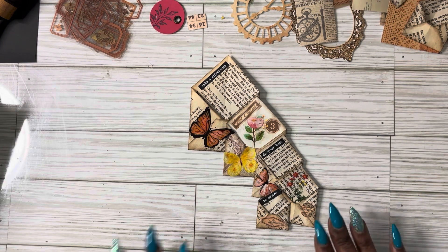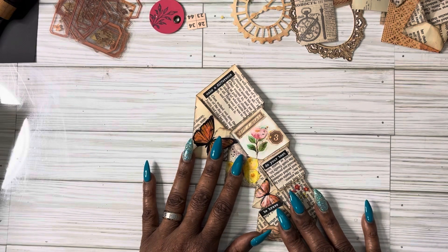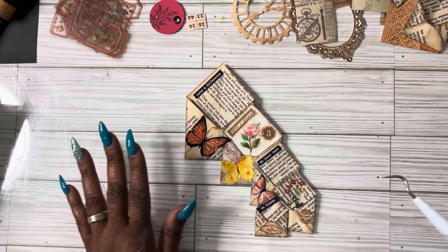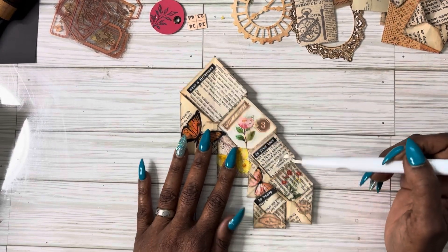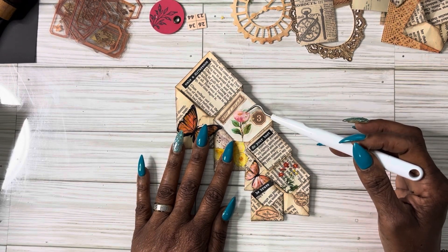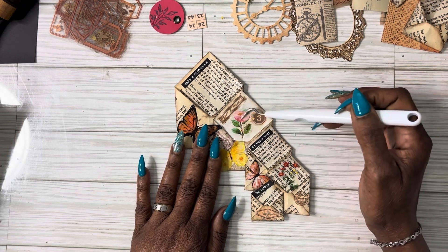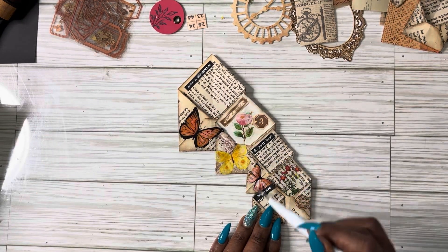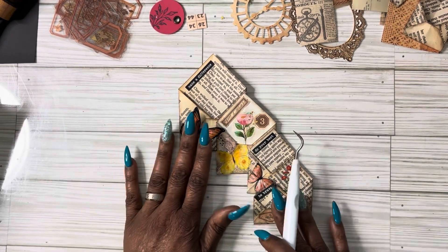All right guys, I got all the paper off my stickers — it took me a minute. Here's where I put the stickers, and then I took two flowers and put them in the background of the envelopes. I put two more words right here. This is what it came out to be.